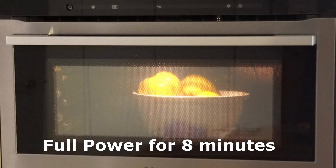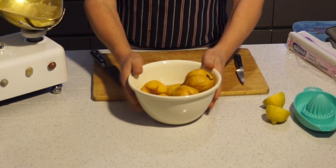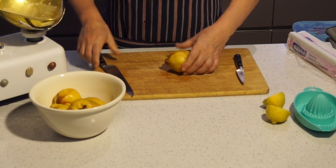Put the bowl into the microwave — it doesn't need covering. Just cook them at full power for eight minutes. When that's done, take them out and let them cool for 15 to 20 minutes. Remember to wear thick oven gloves because the bowl is going to be very hot.